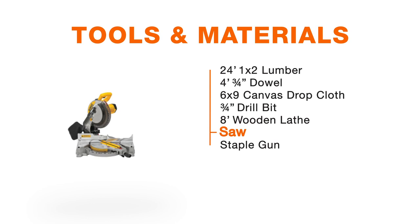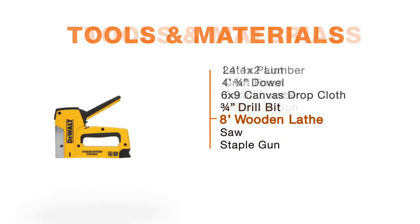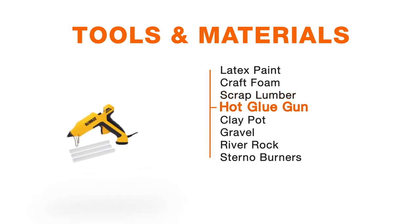You'll also need a saw. It was helpful to have a staple gun and a brad nailer, but these aren't really necessary. And if you want to decorate the canvas like we did, you'll also need some latex paint, craft foam, and a hot glue gun.